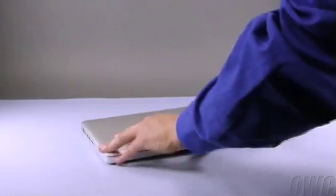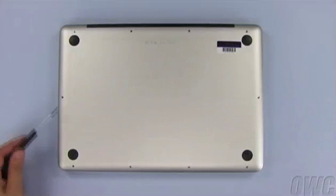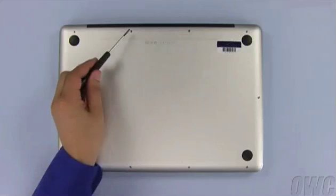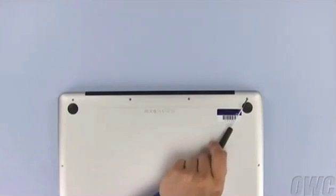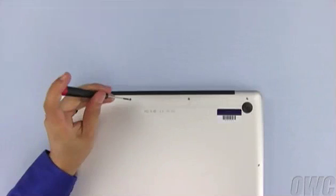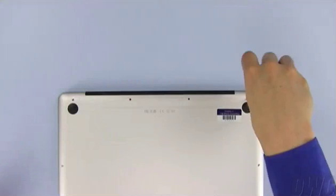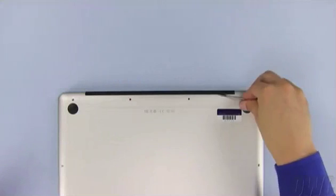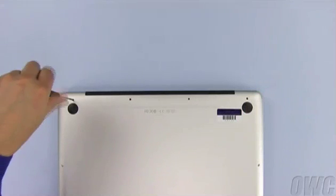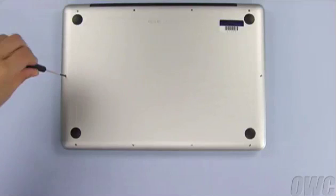The first step is to close the MacBook Pro and flip it over. There are a total of 10 screws to remove on the bottom. Use your number 00 Phillips screwdriver to remove them. Starting at the top, remove the three screws on the right, which are considerably longer than the other screws. Then remove the leftmost screw, which is the same size as the remaining ones. Next, remove the six screws along the bottom.